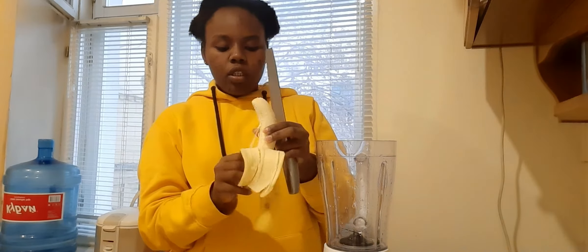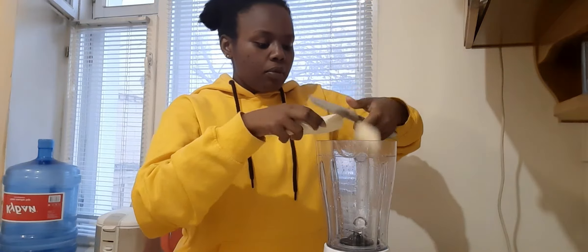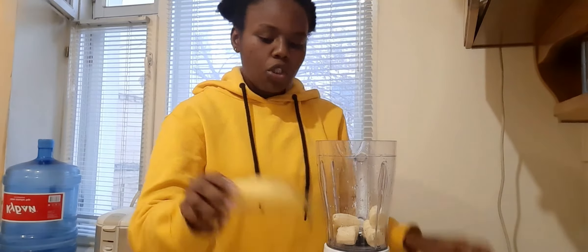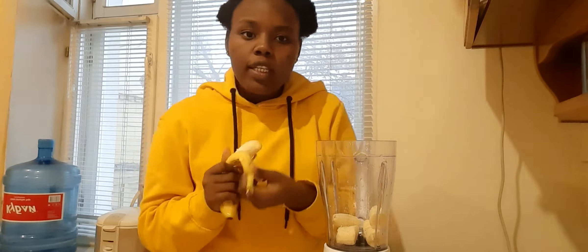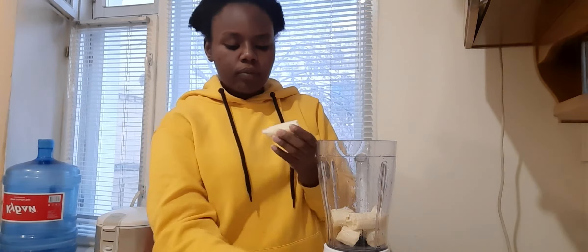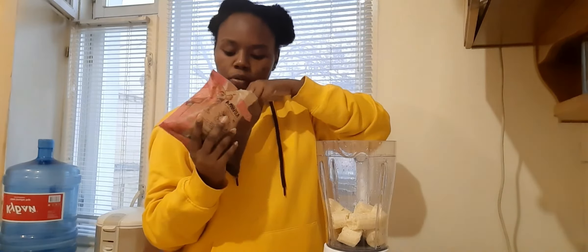So the first thing I'll do for the smoothie is add the bananas into the blender jar — just cut into pieces. And then I put the strawberries in as well.